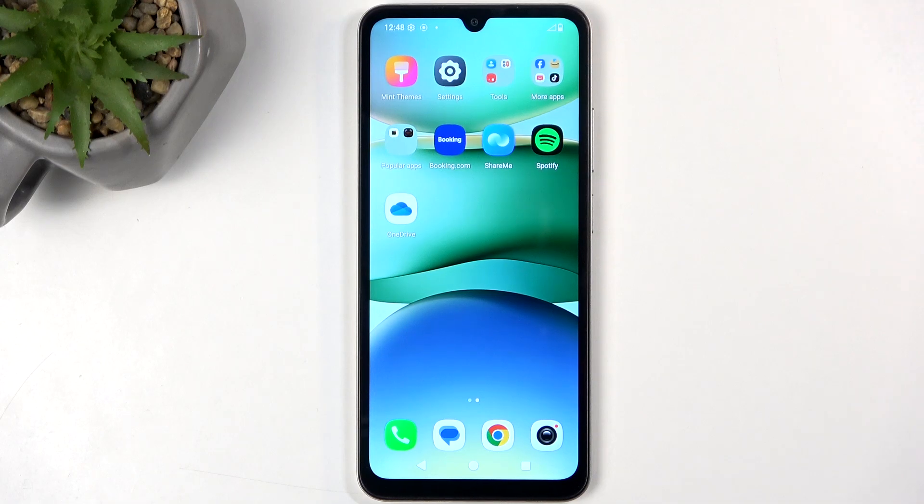Welcome. In front of me is a Redmi A5, and today I'll show you how we can enable and set up your portable hotspot.